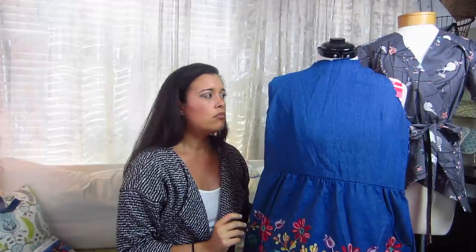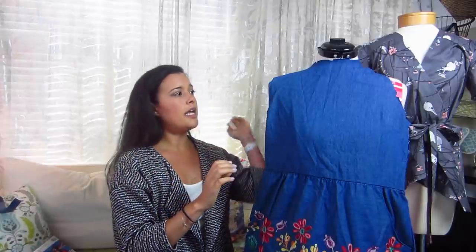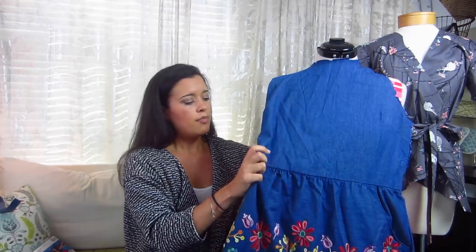The front looks great and I just cannot get those flaps to lay straight. So I either need to get help from someone else where I can put it on and they can pin it exactly where it needs to go, or I'm just going to recut the back into a regular bodice with no flaps, no exposed back, no anything — just a regular standard gathered dress.